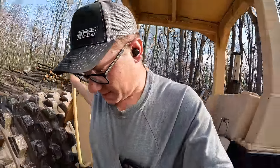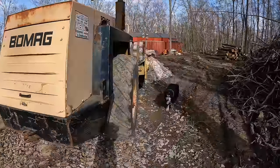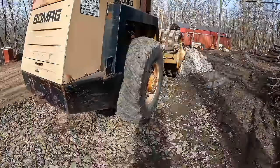This sucker is a little bit loud. That's a pretty big compactor. What do you think, Roscoe? We're gonna build us a nice big shop with this thing.